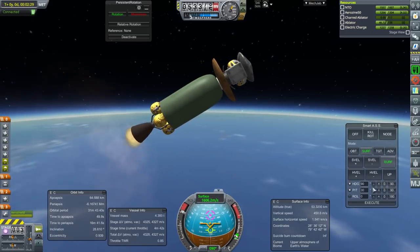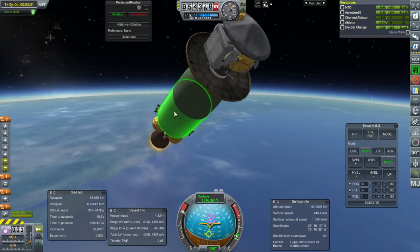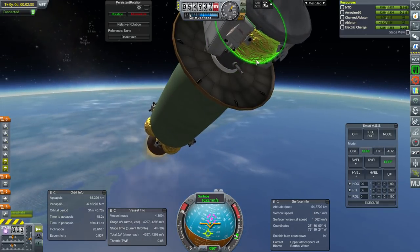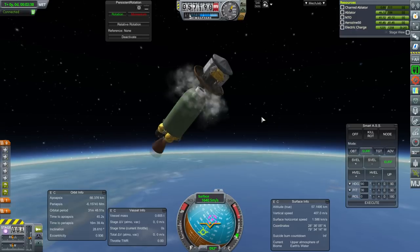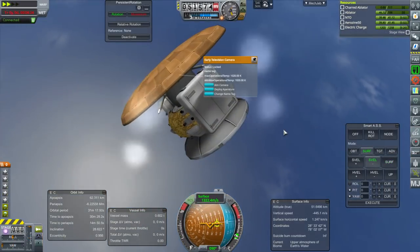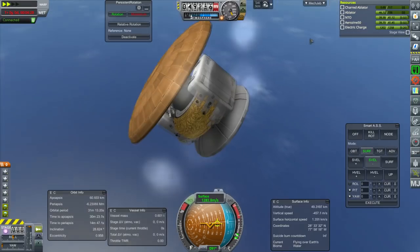We're not going to be able to save the rocket, but we could save the probe. I've done this before. It does not look like the early television camera can be done in the atmosphere either.